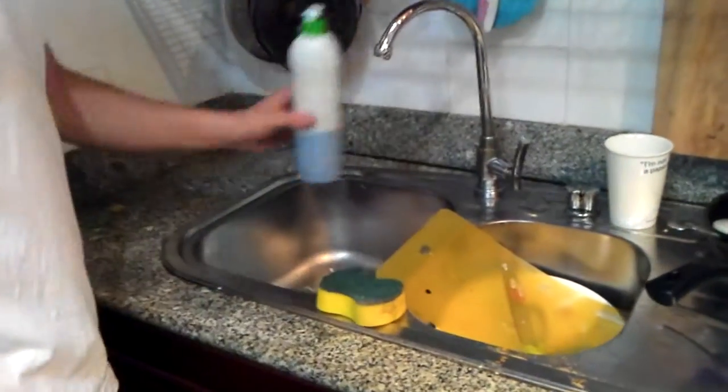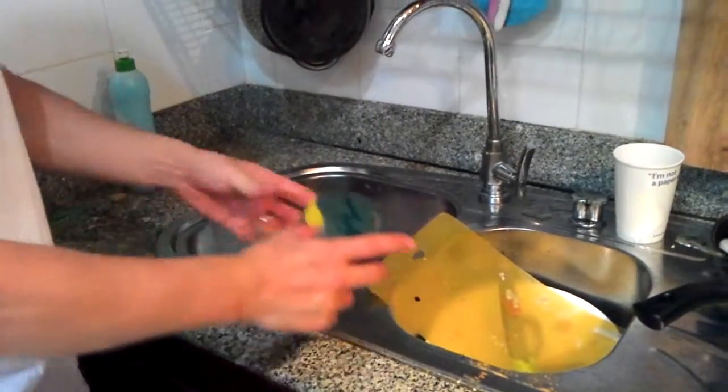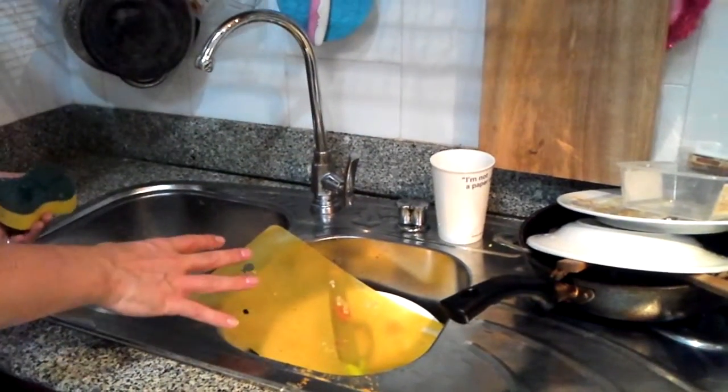The first step is to put your washing up liquid onto your scrubber. We use a sponge scrubber, that's very useful. And I've lined my washing up, I've lined it up onto one side, so I've got an empty sink here.